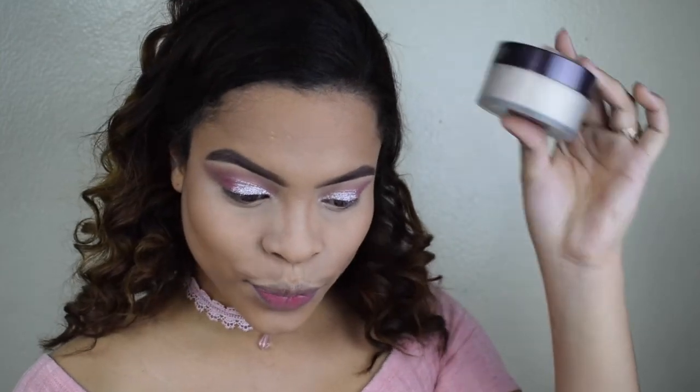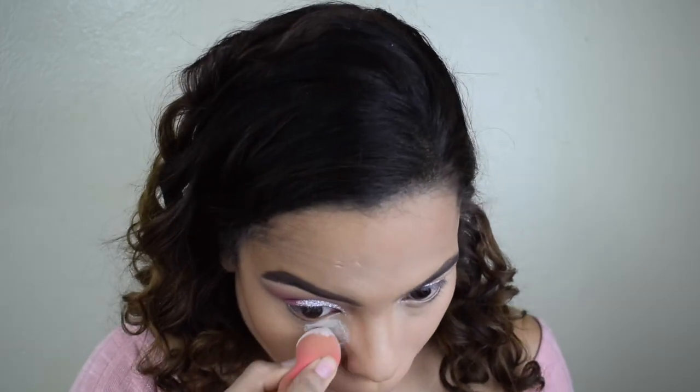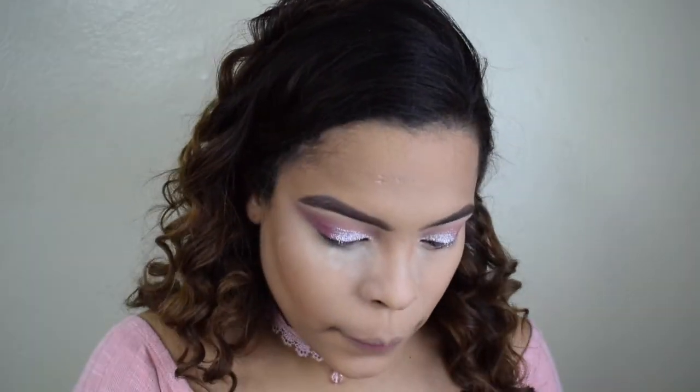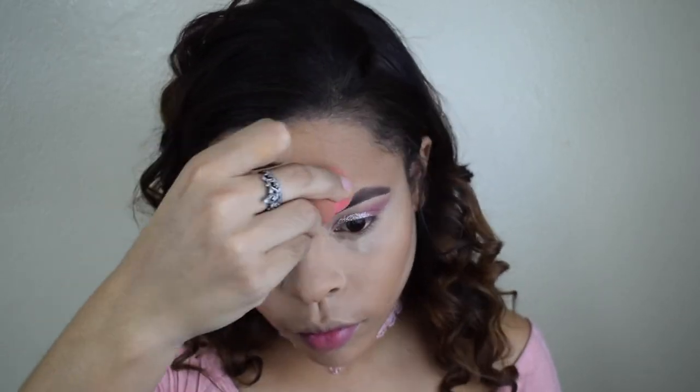After this, to set my face I'm using the Laura Mercier translucent powder. I'm taking my beauty blender and applying it all over my under eye area, also applying it under my contour areas because I want that line to be sharp, and then taking just a little bit on my forehead. After I'm done baking, to remove this I'm using this powder brush from e.l.f Cosmetics.